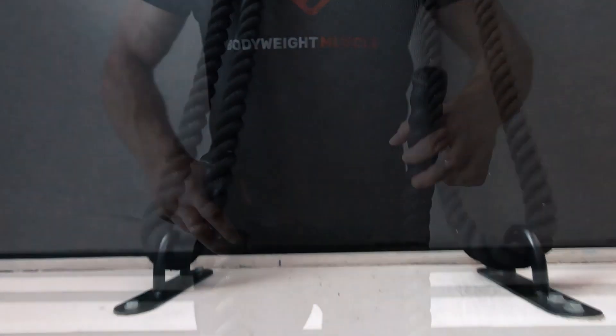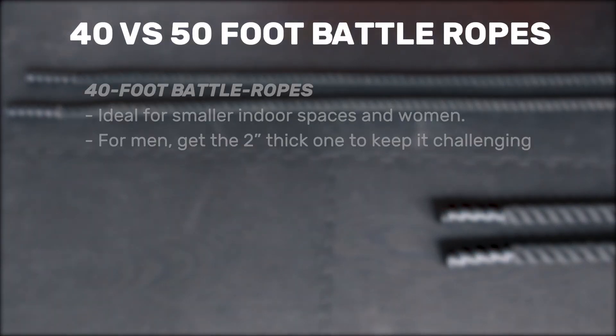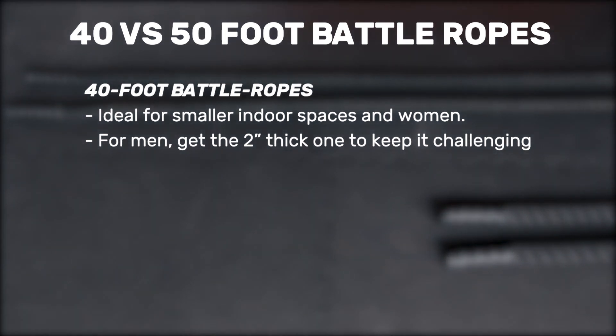Keep in mind that because your battle rope will be folded in half at the anchoring point, the space you'll need is half of your rope's total length. For example, for a 40 foot long rope, you'll need 20 feet of clear space. 40 foot long ropes are usually more suitable for smaller spaces, for example if you train at home in the basement or your garage.